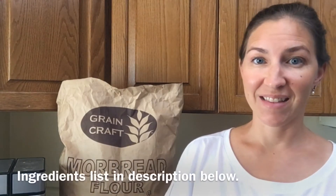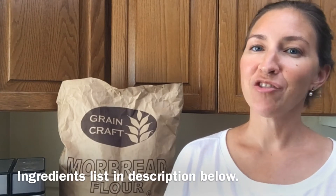Hey YouTubers! Welcome back to Desert Have a Garden. Today I want to share with you my recipe for polenta sourdough bread. This is a delicious and moist country style bread with a lot of texture. It's actually my dad's favorite type of bread.